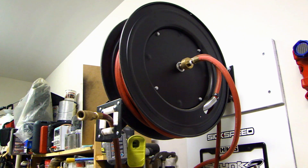I've had this hose reel for about five years now and you can find these same ones sold at Harbor Freight or many of the online stores. I actually bought this one off Amazon and the reel itself is actually very good.